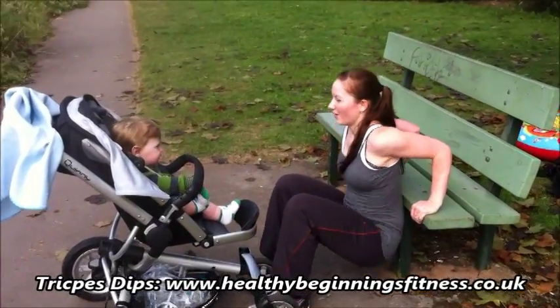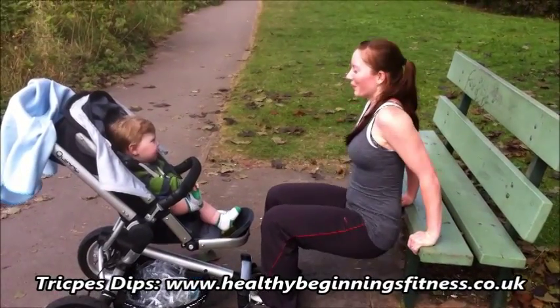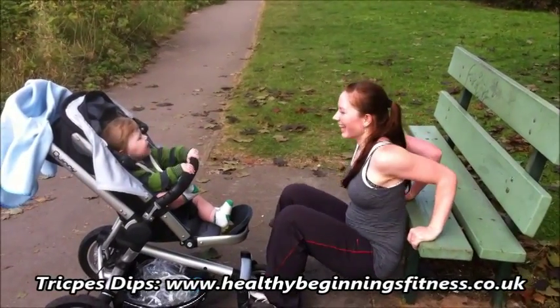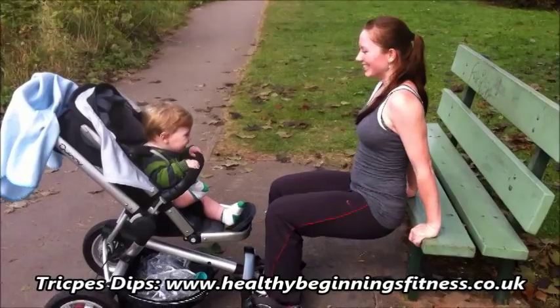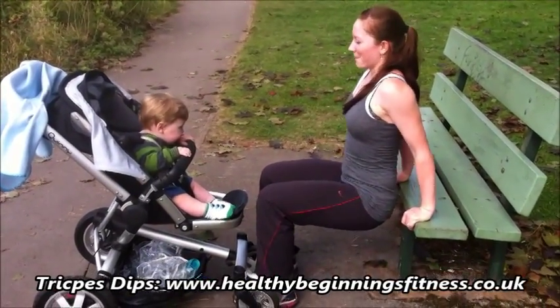Make sure the elbows go directly behind you. Your back is straight and you're lowering straight down to the ground. This is a lovely one for having lots of eye contact with baby. Gently draw abs in as you push up.